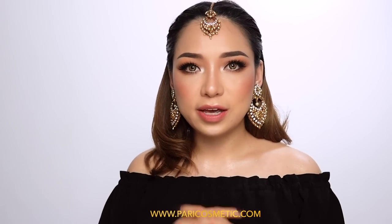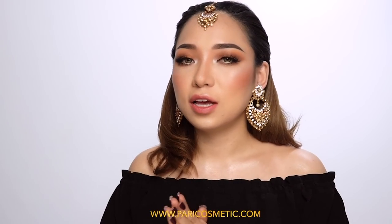Coming up next I'll do a step-by-step eyebrow tutorial, a step-by-step contouring tutorial, and a step-by-step foundation tutorial. If you're interested, check the description box for more info. Please leave any questions in the comment box below, thumbs up this video, and subscribe so you don't miss anything. Thank you so much for watching — I'll see you next time, bye bye!